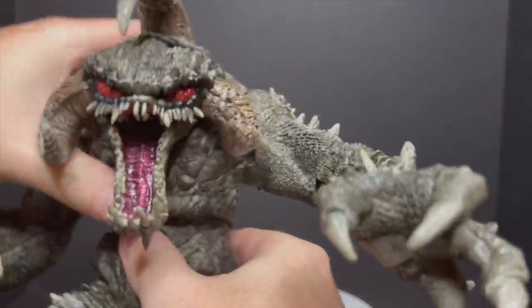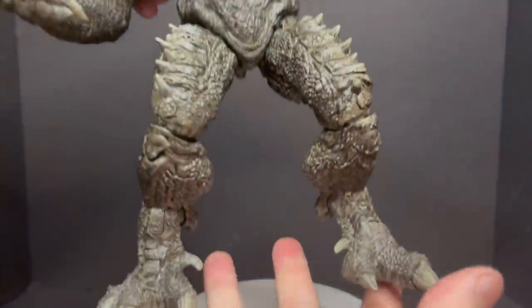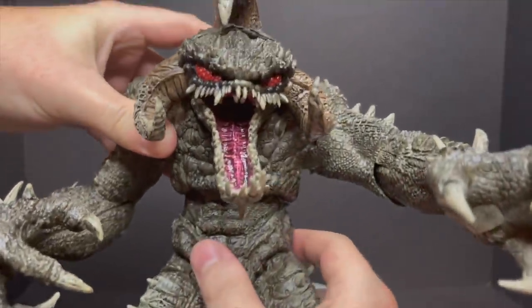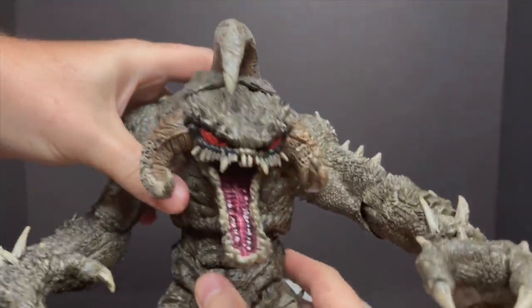You don't even need the articulation on this guy, but he does have it. Let's look at his feet really fast — painted tone, that's the paint. The paint on this thing, can't stress enough, they nailed it. These are old-fashioned Spawn paint apps right here.